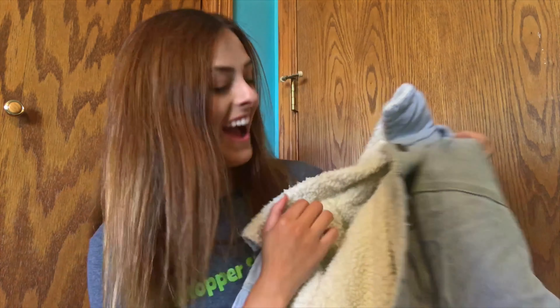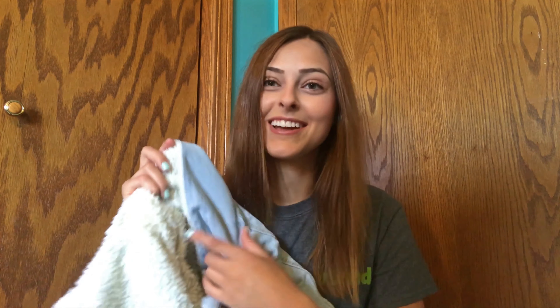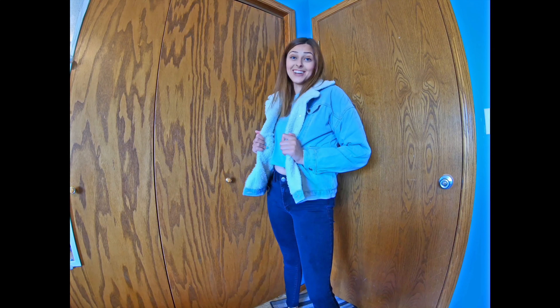This was one of the shirts I wasn't sure I wanted to buy because it's not something I would usually wear. But the color is totally what I would usually wear, and this is actually way softer than I was expecting. This is a size small and it's another cropped shirt. It has a little band that says 'I do not seek, I find.' Let's go try it on.